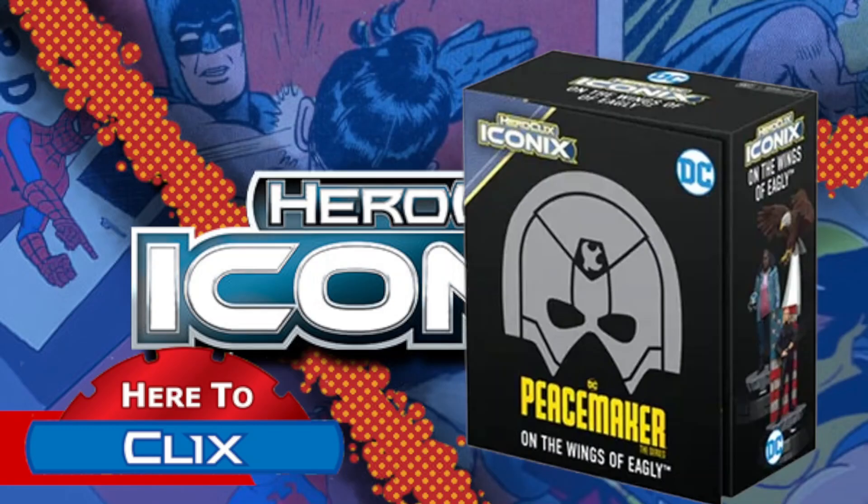Hey, thanks everybody for tuning in. I'm going to do a quick unboxing of the new Heroclix Iconics Peacemaker on the Wings of Eagly. I know some people got the other ones early, but I haven't gotten mine yet. I do have this one at least, and I want to do a quick unboxing for those of you who may not have seen it or may not have seen it in detail.